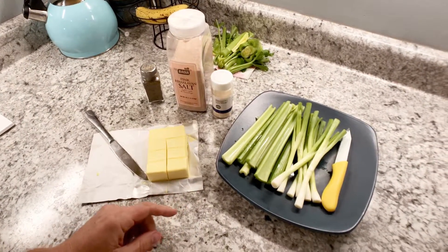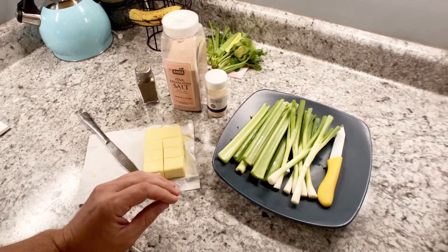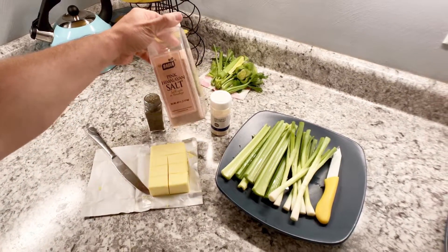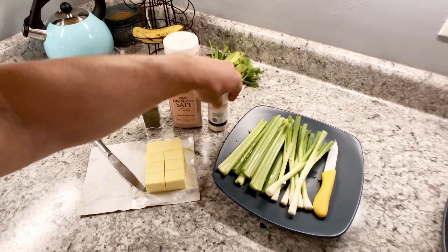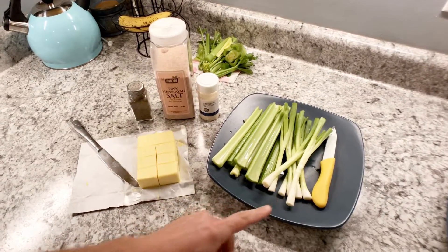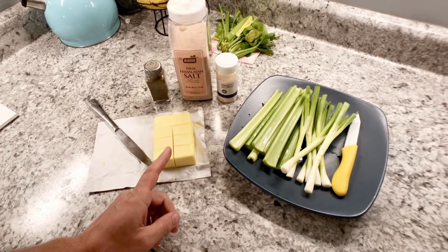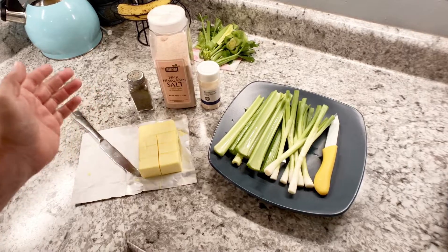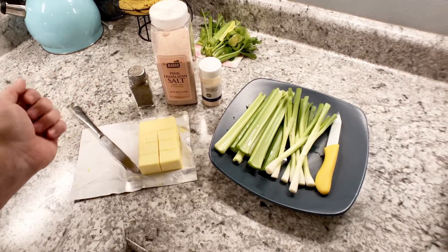I love this recipe because you only need very simple ingredients: black pepper, salt - this is pink Himalayan salt - onion powder, some celery, some scallions or green onions, and some butter. You don't need to measure. You can eyeball the butter, and I'll show you how we do it right here.